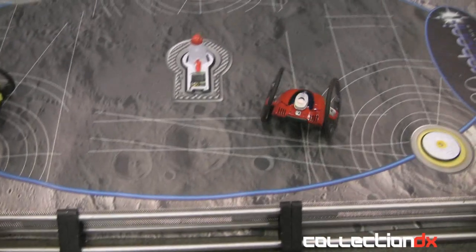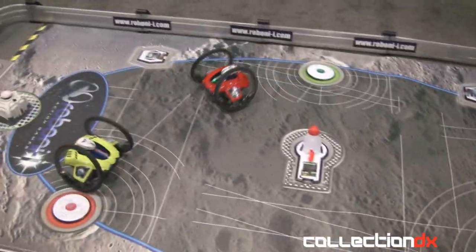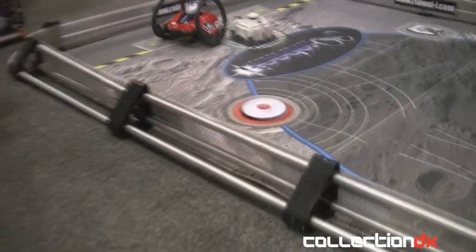So right there, that robot actually just picked up the ball all on his own. He's got it — is that like a scoop? So he's got a scoop mechanism right here, and on the scoop you're able to collect the ball.